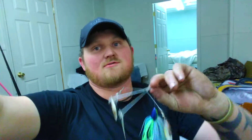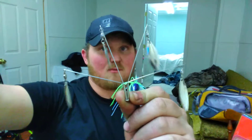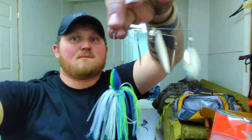I also had him make a couple of his power blades. These things are wild looking but they do work — a lot of people use them. It's five wires with a blade on each one. In muddy or stained water especially, it makes it look like a school of baitfish. He puts a skirt on it — this is the electric shad color. Good looking bait. I'm definitely going to throw that. It takes the place of an Alabama rig or something like that.